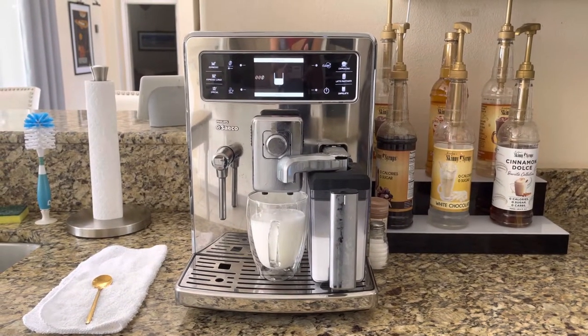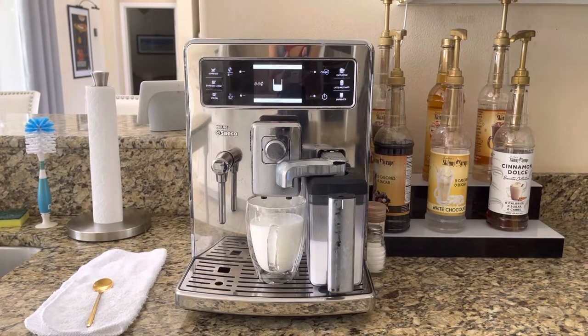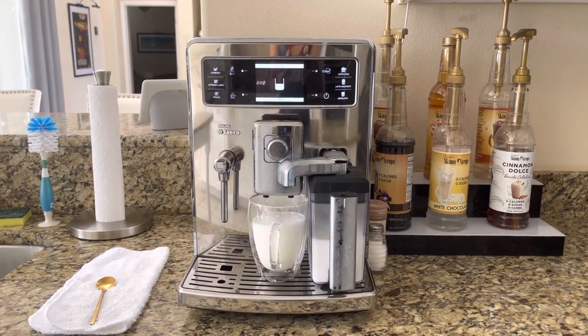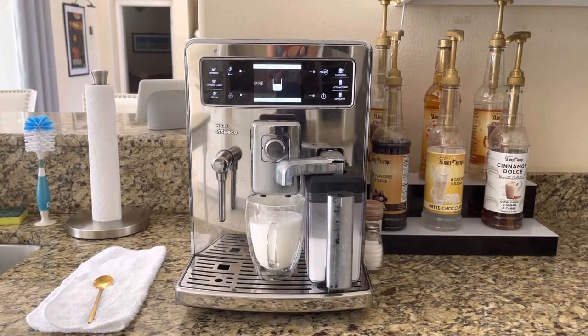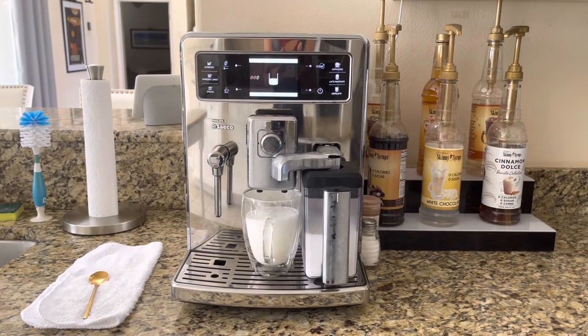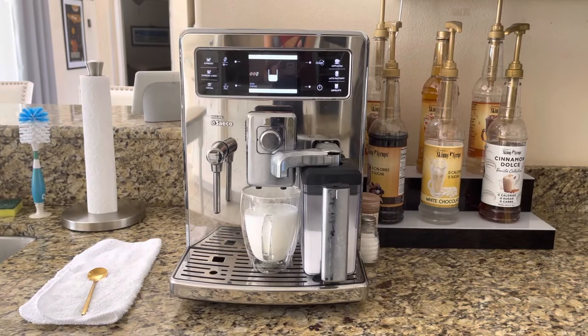This does have dual boilers, but it still does the milk, then the coffee. This is a very good one.